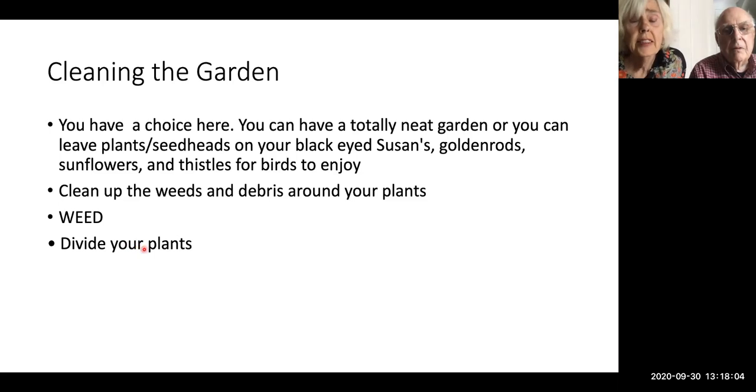Now we get into dividing your plants — this is how to make more plants for your garden or bring them to the plant sale. There's also the question of the totally neat garden versus leaving seed heads up for black-eyed Susans, goldenrod, sunflowers, and so forth.